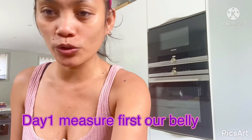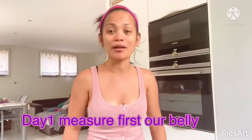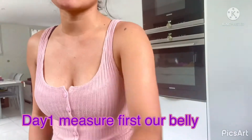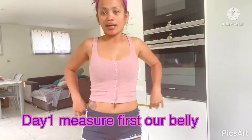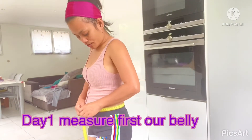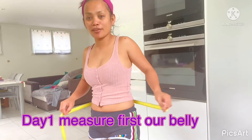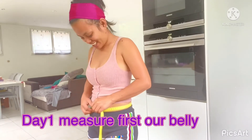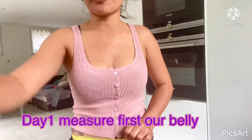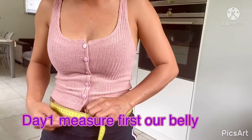Ngayon, mi-share ko yung aking baylong dahil nagfat na talaga ako. Alam ko yan, kasi yung mga damit ko hindi ko na nasuot-suot — yung mga fitting ko na damit. Kaya, simulan natin sa pag-measure. Baby fat is 75. 75 siya. Kung nakita nyo, 75 yung aking chan.